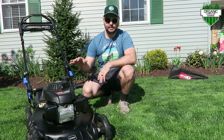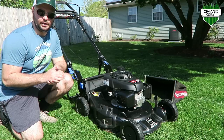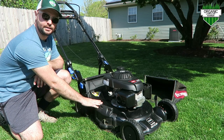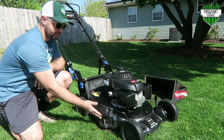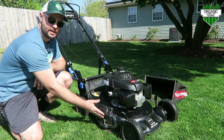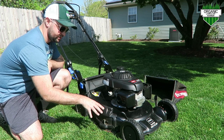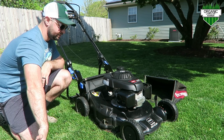So far I've really liked this machine. Another cool feature with the Super Recycler is it has a side discharge. A lot of Hondas don't have that. So I think it's really cool that if you want a side discharge, you can — you just unlock this, and there's a plate that goes in there so the grass shoots out that way.